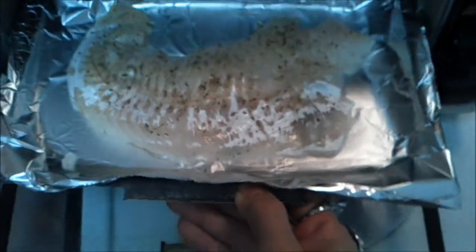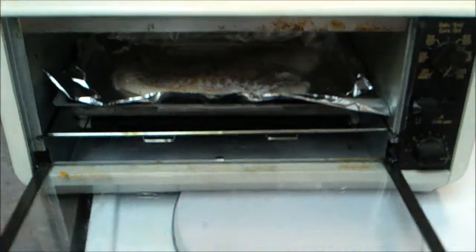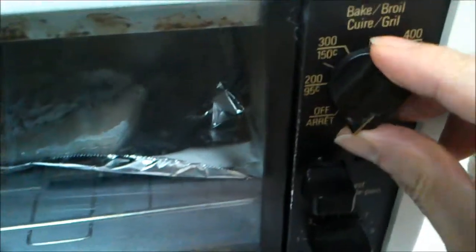Now I am going to bake it in the mini toaster oven for half an hour at 350.